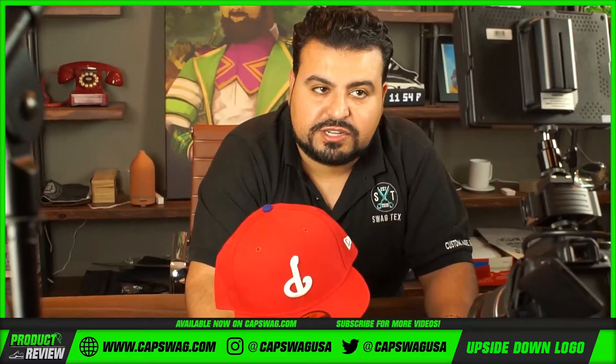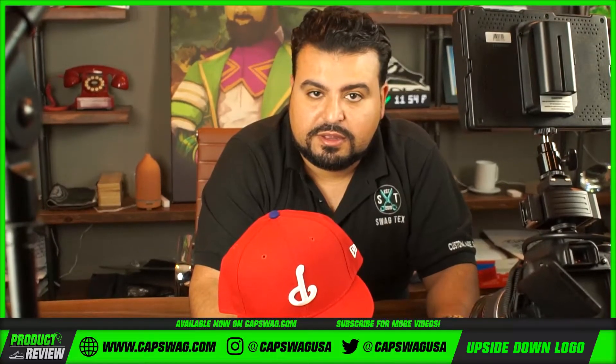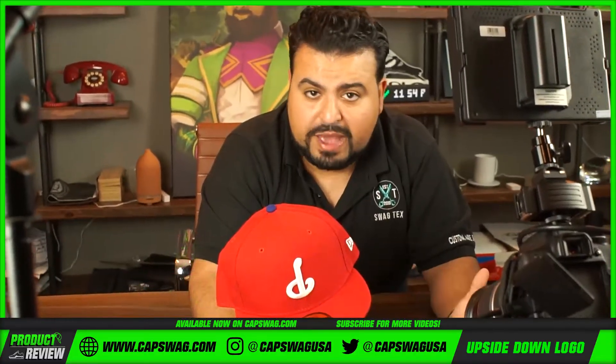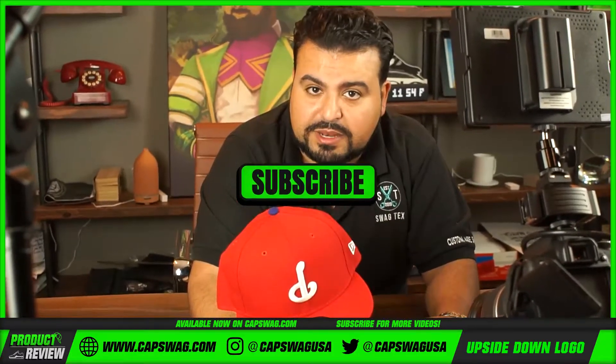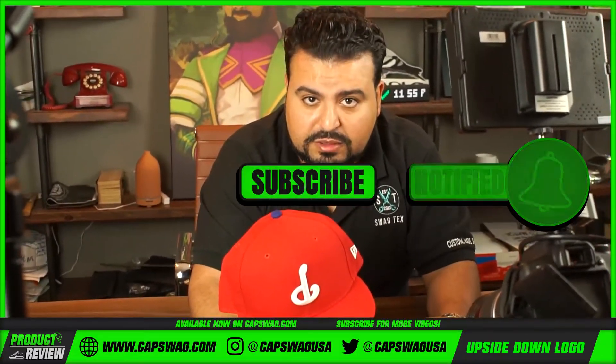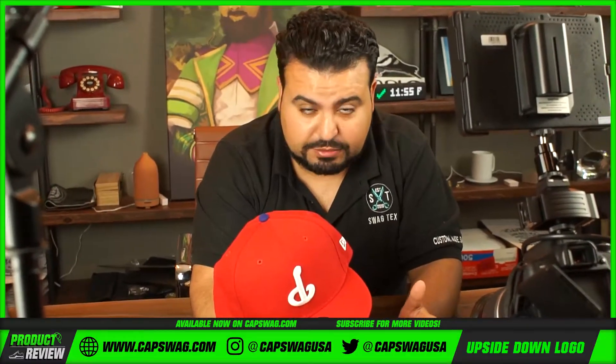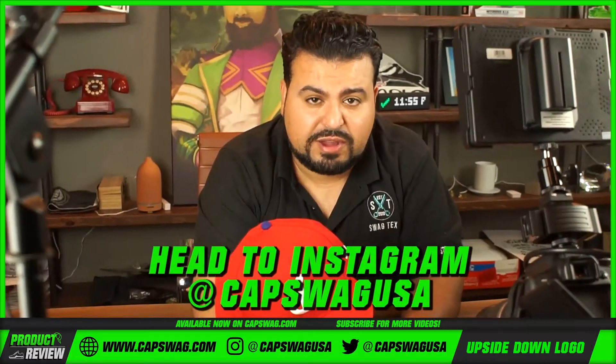If you guys are interested in this product, hit the link in the description — it'll take you to the site. If you like what we're doing, please take a minute to subscribe and tap that notification bell. Hit the Instagram page for more products or new drops we're putting out.